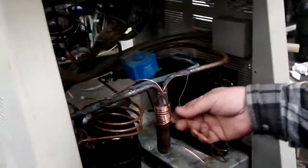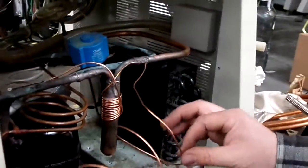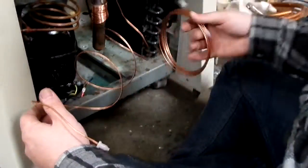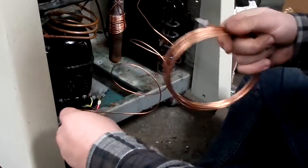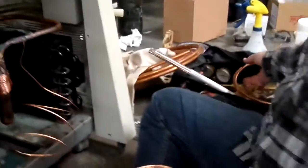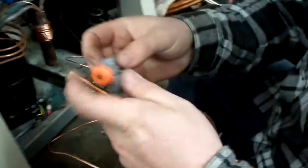And then we'll do the same with the smaller one. Now the smaller one, the .031, comes in ten-foot lengths, so we have to use two of them, which means we're gonna have to couple them. And we do that using a little piece of quarter-inch copper.